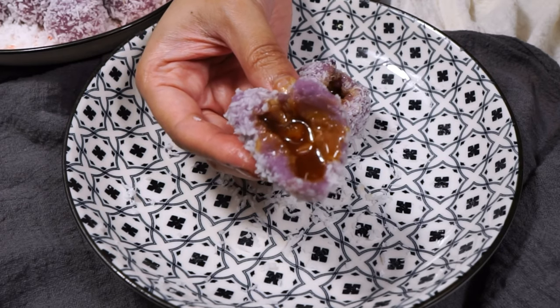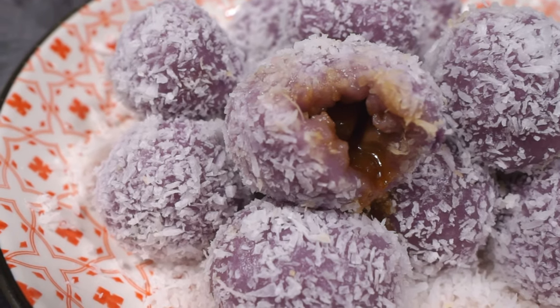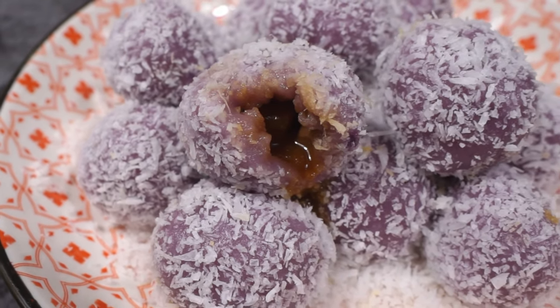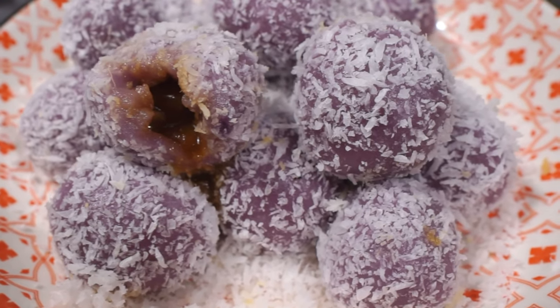I hope you give any of these a go! If you love this onde onde recipe, you will love the next super pretty rainbow kueh lapis recipe — so go on and click!